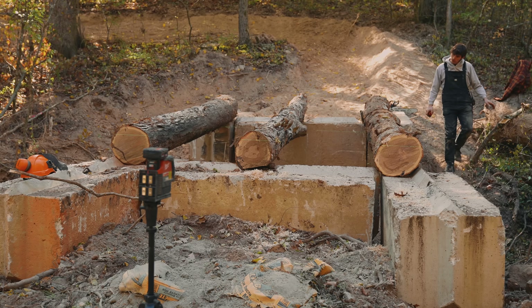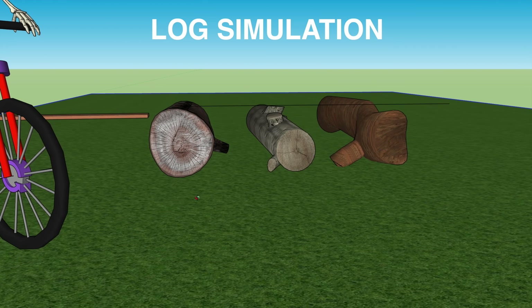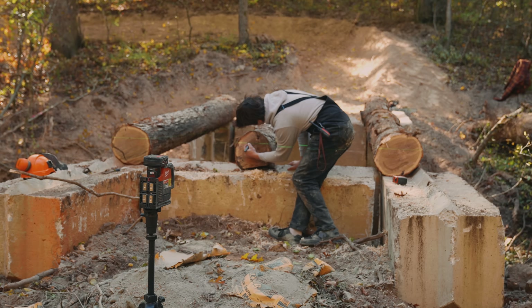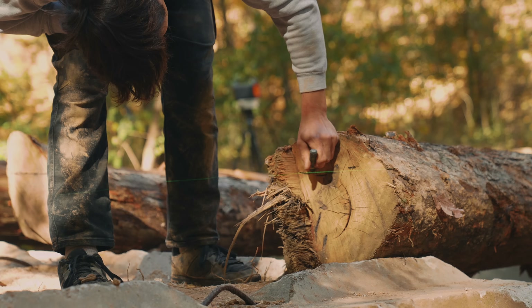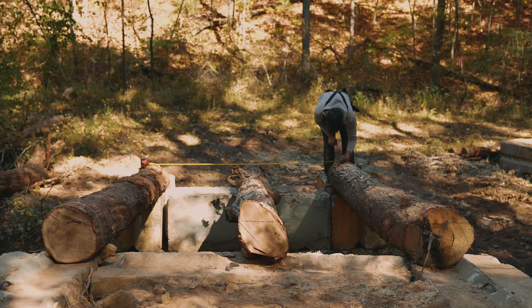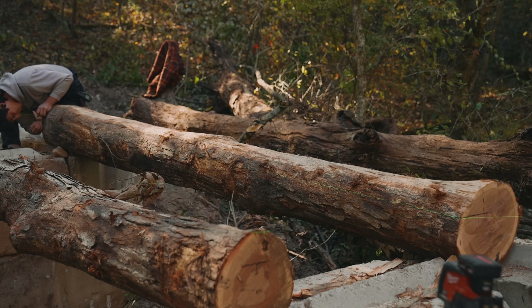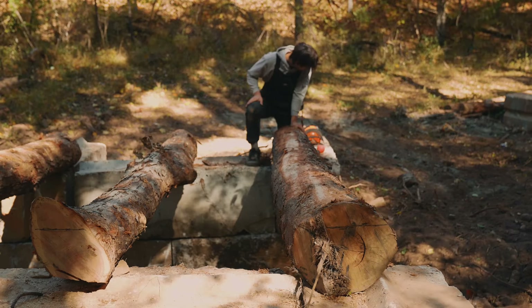We've got three logs that are very uneven with each other — they have dips and varying thicknesses throughout them, so we can't simply lay our boards on top and call it good. We need to make them all flat on top and even with each other. To do that, I like to use a laser level to mark some measurements. I shoot a line across all the logs at once to ensure they are level and straight. Once your lines are on one side, you do the same on the opposite end. Then you draw straight lines down the length of the log so that when you go to chop the top off, you'll have a nice straight line to follow. I also went ahead and peeled the bark off before making marks, so it was easier to see when I went to make the cuts.